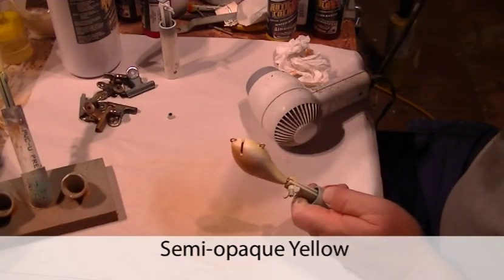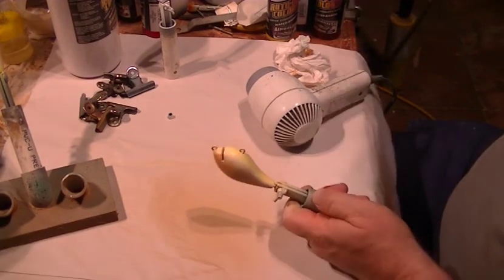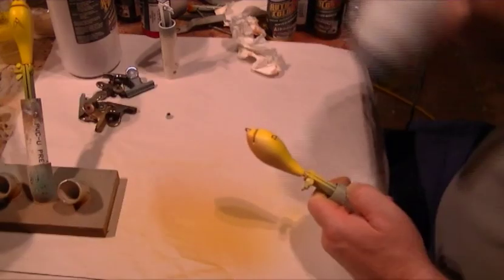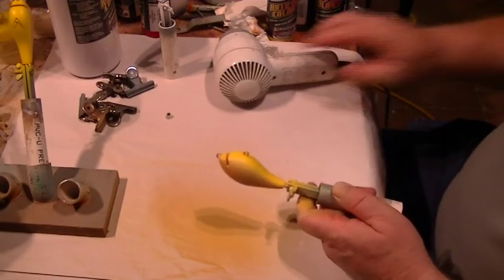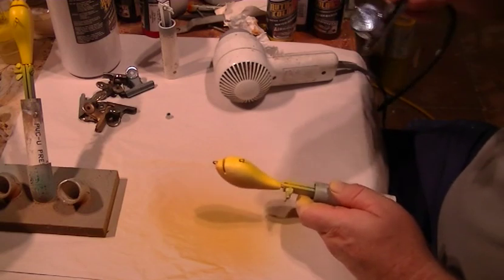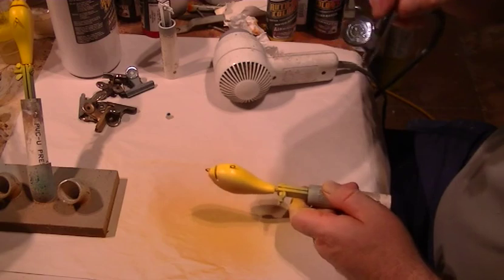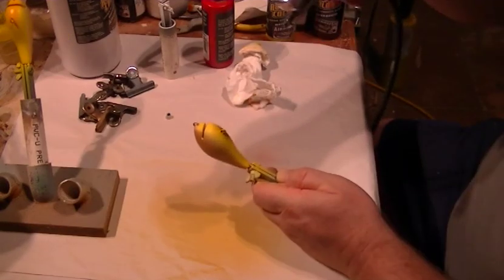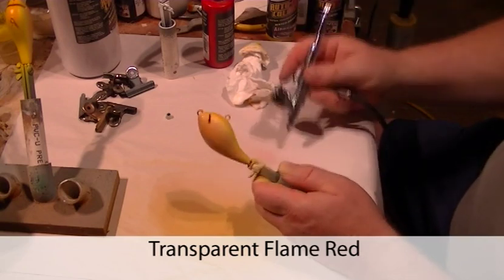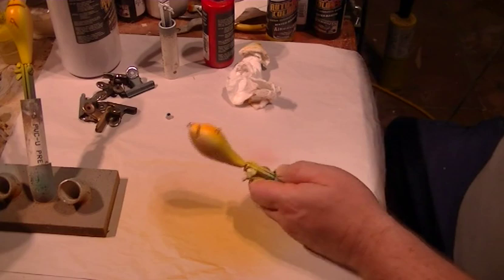I'm heat-setting this with a hair dryer. Then I'm going to move on to the belly, using semi-opaque Auto Air paint. The reason I use semi-opaque is I want good coverage — I want to blend it so it just covers the white on the belly and just on the bottom edge of the lure side. You can see it's quite an intense yellow, and that's exactly what I'm after. Next I'm going to use a little bit of transparent flame red to create a little bit of orange around the throat of the lure.